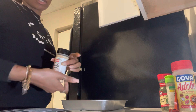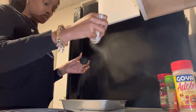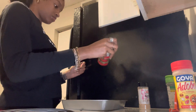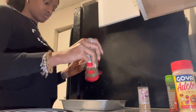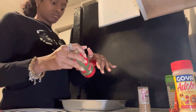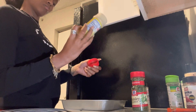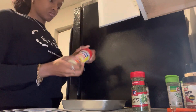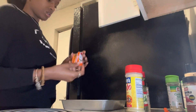Instead of putting garlic salt, I'm just going to put garlic right on the back of the pork chop so it won't be too salty. Then I'm going to add a little more seasoning, and that's it for the seasoning.